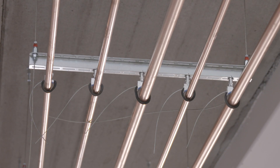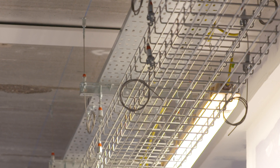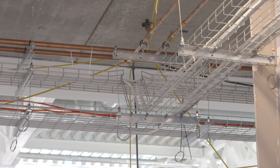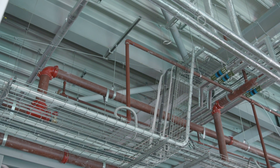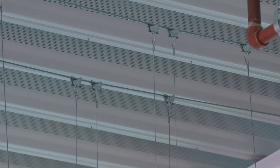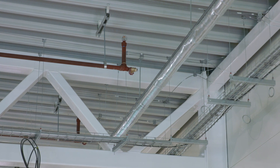Feedback on site has been very, very good. The sparks really enjoy using it for the speed of install. The mechanical guys on site really enjoy using it just because it's clean, it's easy, it's easy access for them. There's a lot of dual bracketry in here as well, so the electricians are putting up a lot of their brackets for them, which they're quite happy about. Feedback is very, very good — less waste, easy to use, and the guys are getting the job done in a lot quicker time.